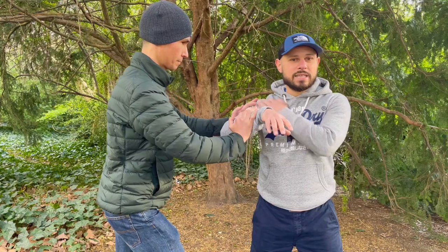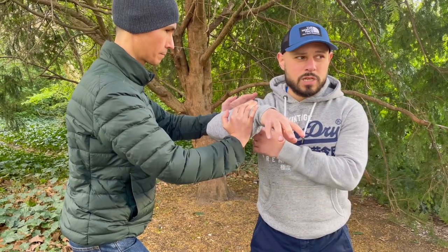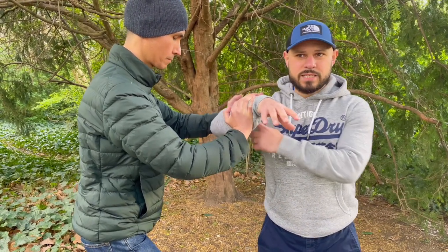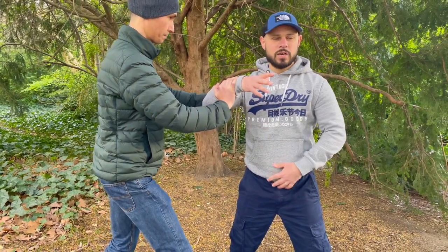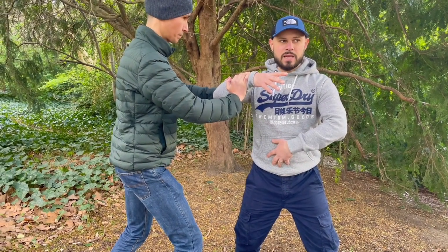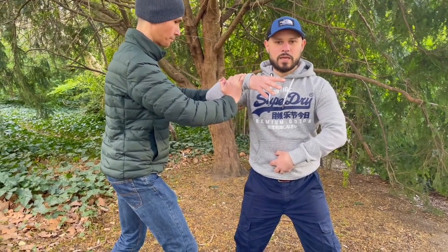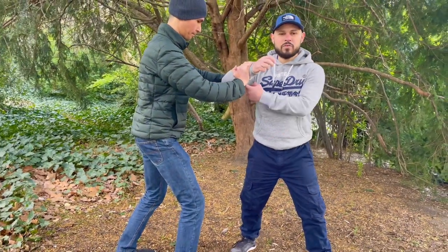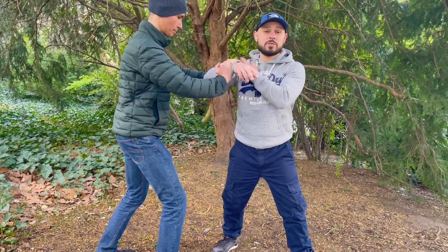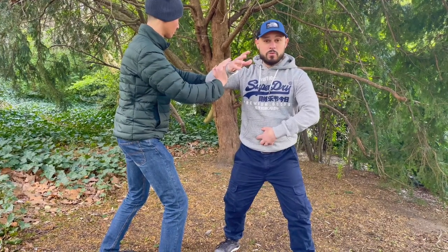If I try to take his balance and just use isolated arm power, it's quite difficult — he knows where the force is coming from, and he can resist. But if I relax, drop the shoulder, find the internal stretch, and use the body — I don't move from here, I move from here — it's so much easier to catch him. When I move the arm he can feel the force coming from there; his nervous system is used to that so he knows how to resist.